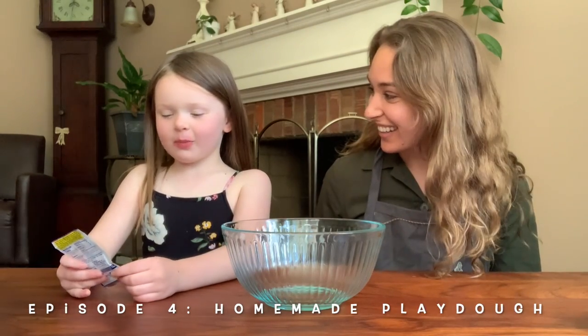Hi, my name is Hannah Pomonte, and I'm the artist-in-residence for Spokane Art School. This is Kinsley Grace, and today we are going to show you how to make homemade Play-Doh.